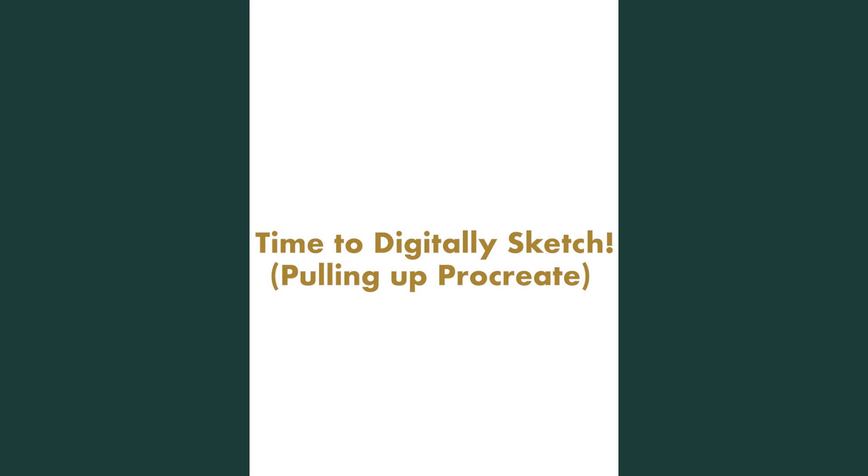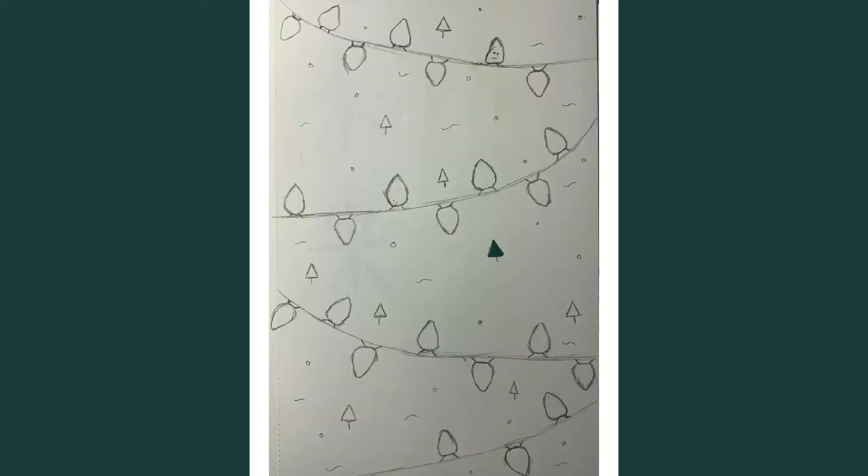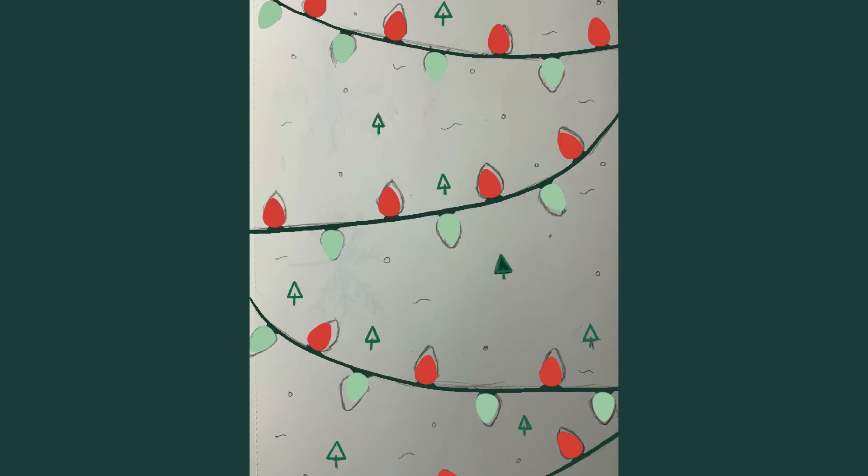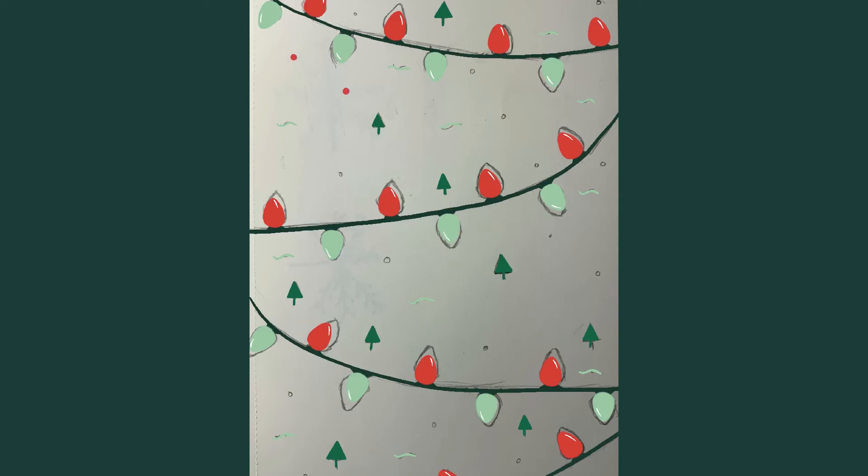After laying out the branches, leaves, and berries, I added some background circles. The first thing I did in Procreate was grab the color palette of the current Starbucks holiday cups so I could still use that for some of my designs, especially the first one since I wanted it to feel like part of their current collection. I tested out the colors to see how each would look on a certain background. For the first pattern I used the darkest green for the wiring of the lights, the lightest green and red for the lights themselves, and added a little white at the tops to elevate the look.